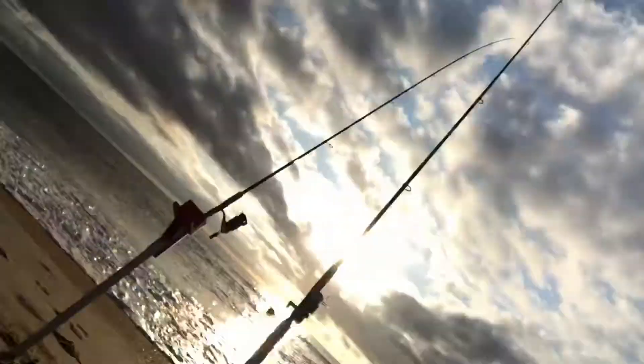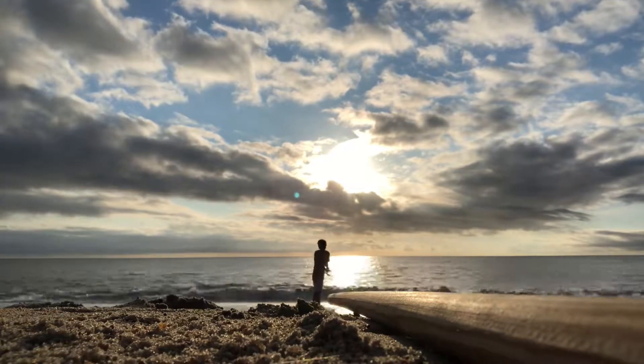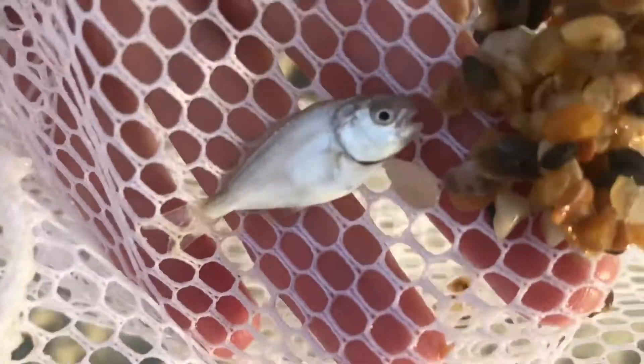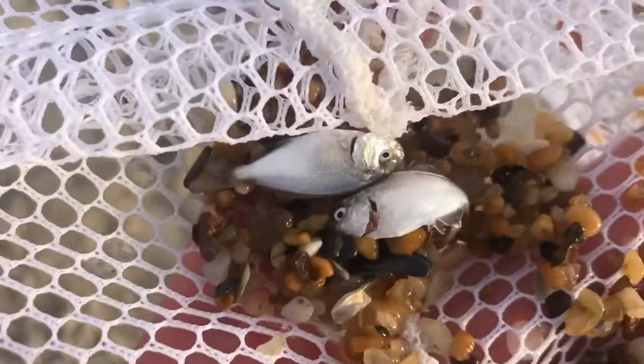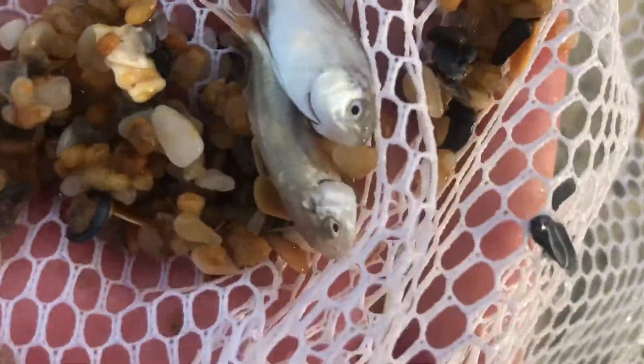I just got three of these little guys — they're like baby pompano. Let's see if I can get close so you can see them. They're so small, not good for bait, but they're just a cool catch.